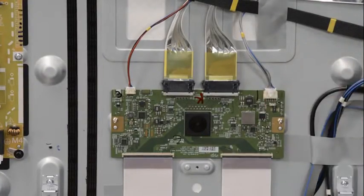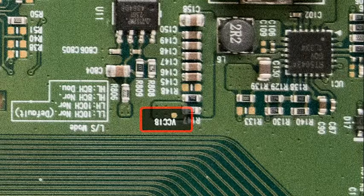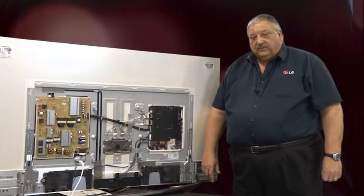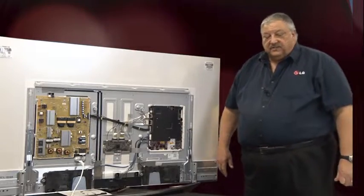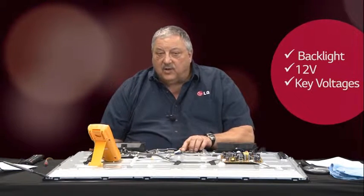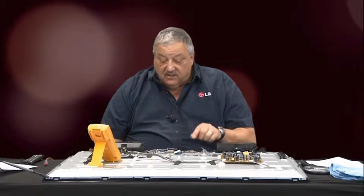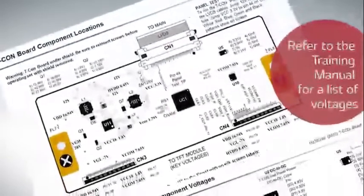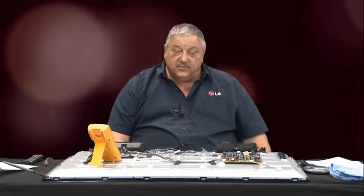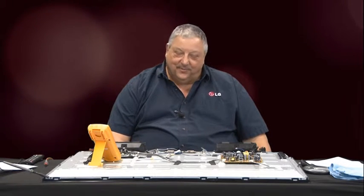One final thing: there is no VCC on the T-Con boards for ultra high def. The new one is VCC18 — it is labeled and it tells you it's 1.8 volts. The rest of those voltages mentioned earlier you are going to check just like before. Remember the key: you must have backlights, you must have 12 volts to the T-Con board, and you should investigate your four key primary voltages — in most cases they will be silk-screened on the T-Con board as test point locations. Thank you very much for watching our video on T-Con troubleshooting. I hope this will be beneficial should you have a no picture situation in the future. My name is Albie Rogers — I appreciate you being here.